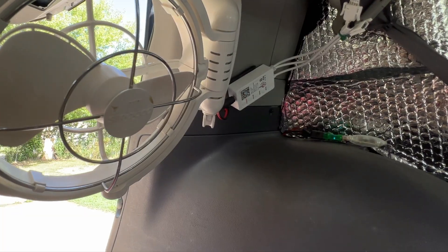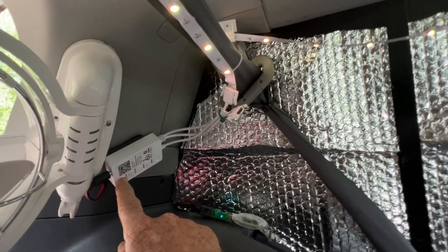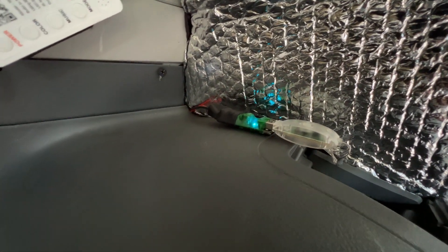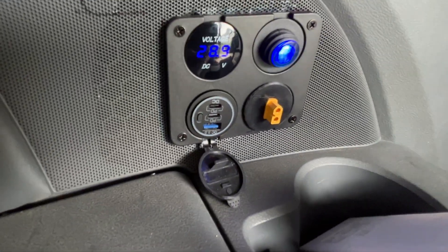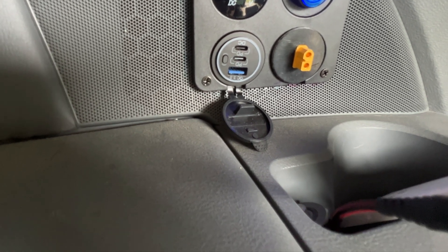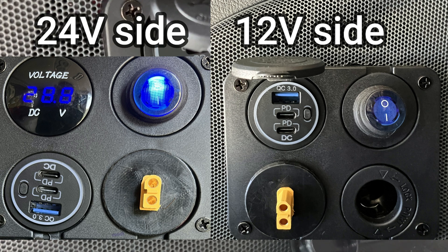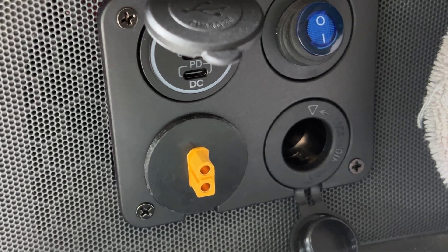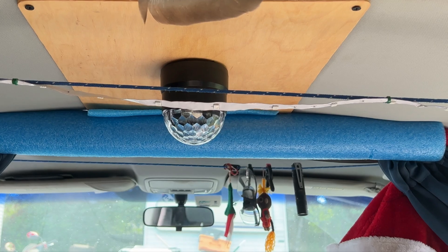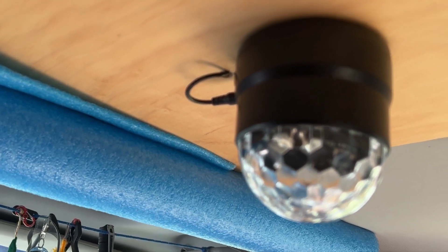I have my fan that runs natively on 24 volts. I have my tape lights and they run on 24 volts on the Christmas light modules, one on either side. Here I have my power panel — it's a volt meter, two Type-C USBs, a USB-A, and an XT60, all at 24 volts. I have the same setup on the other side but that side is 12 volts. I have a 12 volt power plug instead of a volt meter on that side because some stuff is still 12 volts. I have my little touch lamp up here with a quarter-inch stud, and right now my disco ball is on it but I can mount anything up there.